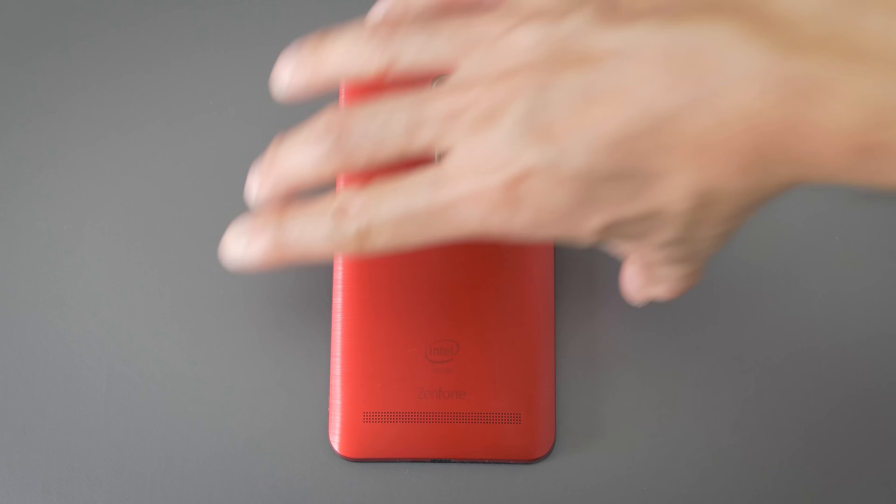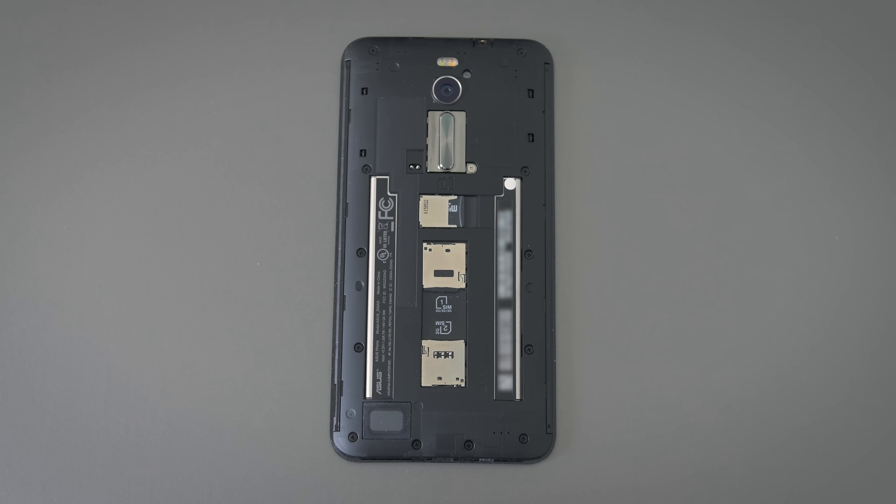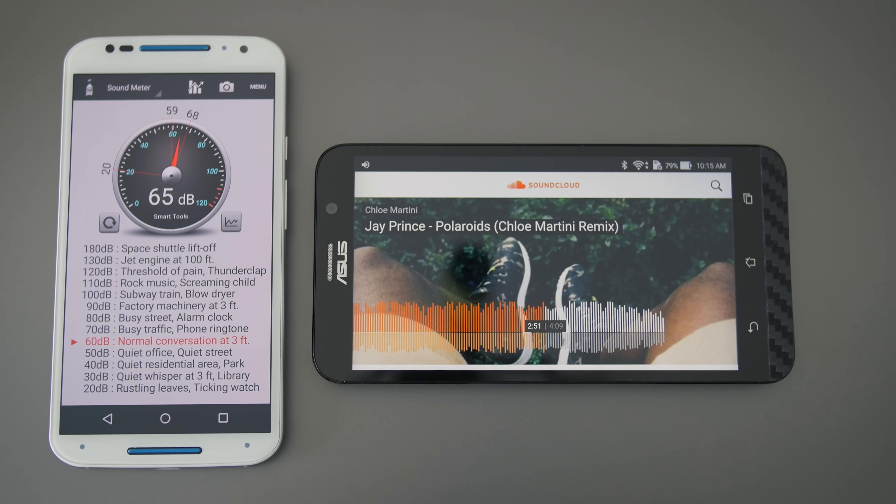The speaker down here is pretty small, but if you look at the back cover it kind of looks like the speaker — or possibly speakers — would run along the length of the back. Sadly, it doesn't. It's just one speaker on the left, and it gets reasonably loud, but because it's on the back of the phone it projects away from you making it quieter.